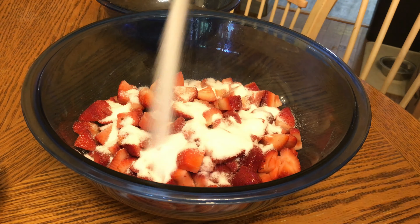Stir continuously until the sugar has dissolved. Once the mixture comes to a boil, let it simmer until it thickens — this can take anywhere from 20 to 40 minutes. Wow, how delicious this smells! It's really amazing.